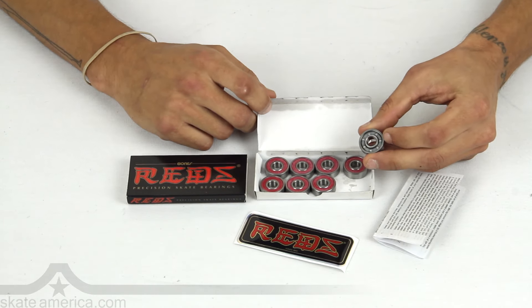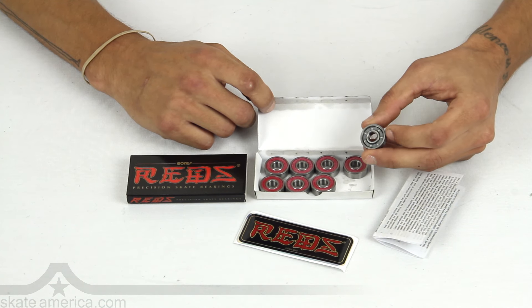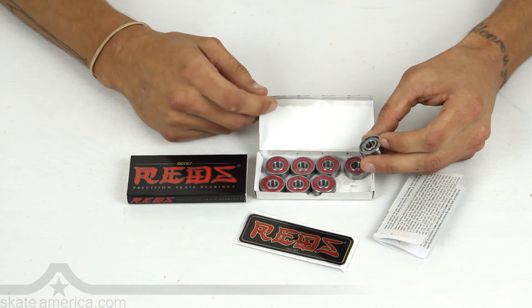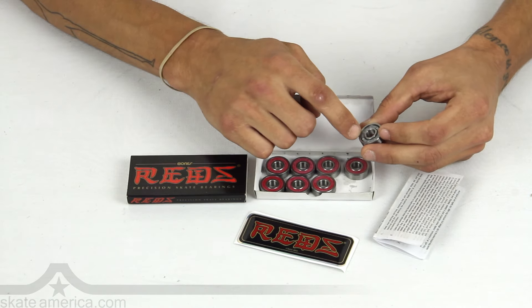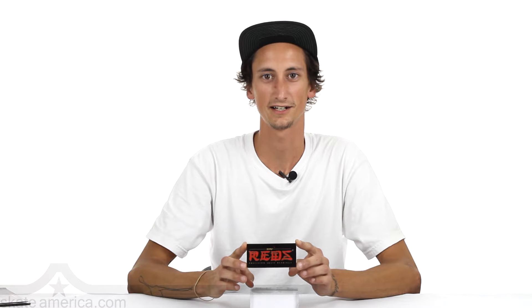The backside has a nylon ball retainer for strength. This is for gaps, curbs, street, rails — anything you're doing. Even if you hit a rock in the street, these little balls inside there aren't going to go popping out — nice and strong. Pick up your set of Bones Reds Skateboard Bearing now at SkateAmerica.com.